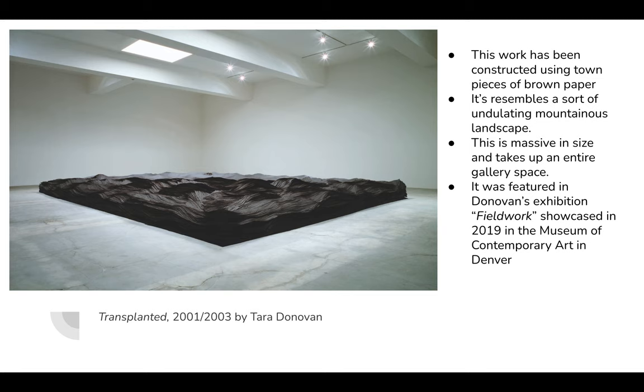This is one of her titled works called Transplanted, made up of ripped brown paper. It kind of reminds me of a mountainous landscape — it's a pretty imposing shape in a big room. It was featured in Donovan's exhibit Fieldwork, which was showcased in 2019 at the Museum of Contemporary Art in Denver.